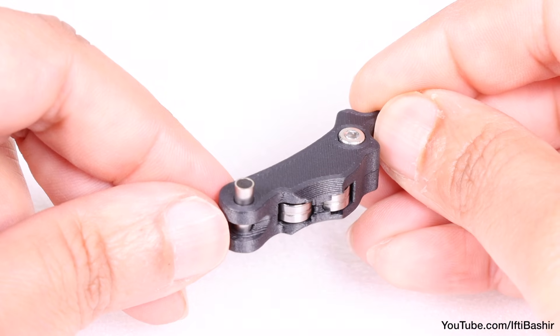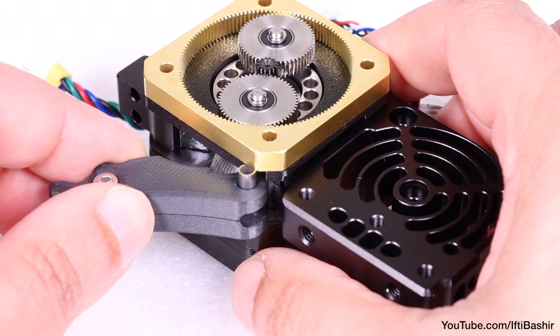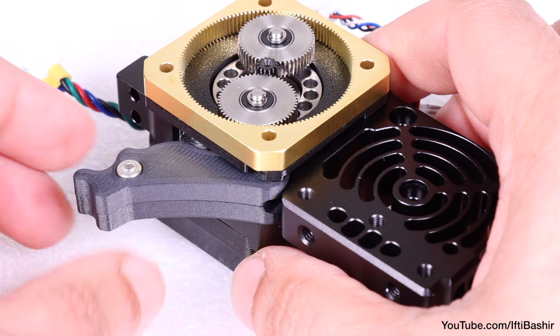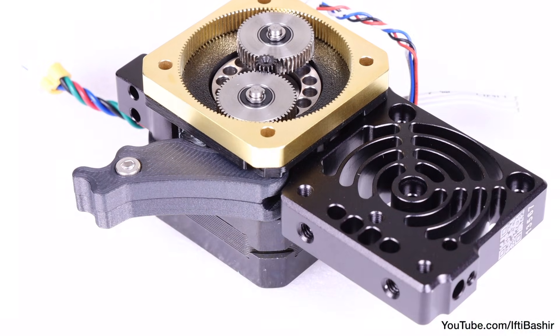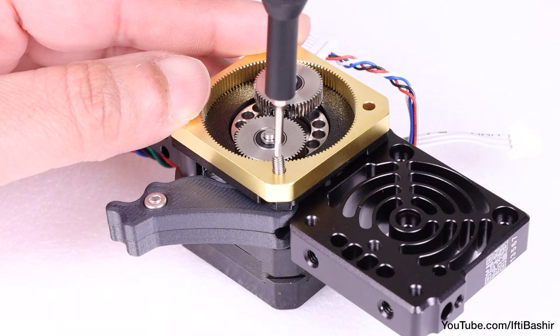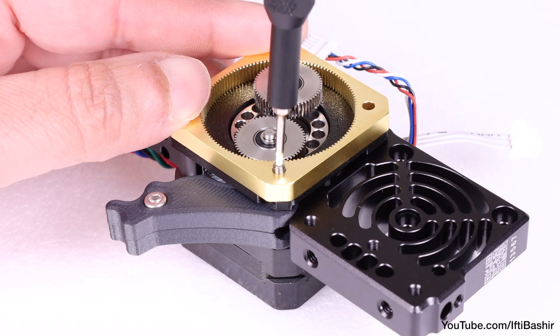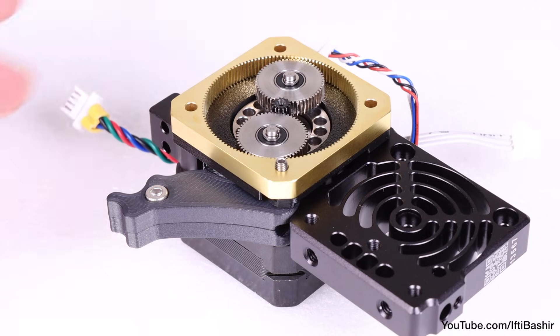Now we can go ahead and insert the idler assembly we constructed earlier in between the ring and the extruder motor, sliding it into the small cutout on the main plate, and secure with a 3x25 socket set screw which feeds through the tubular spacer. Do not over-tighten this screw — it should protrude from the ring after tightening and is not designed to sit flush.